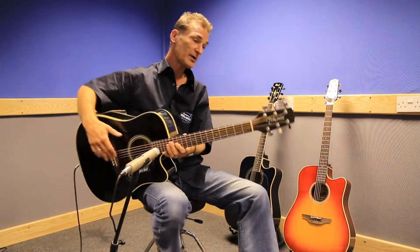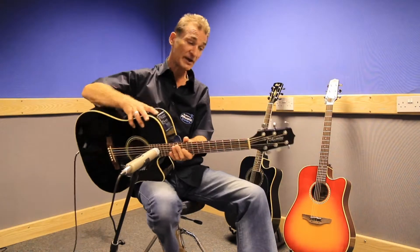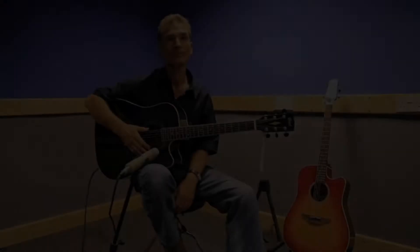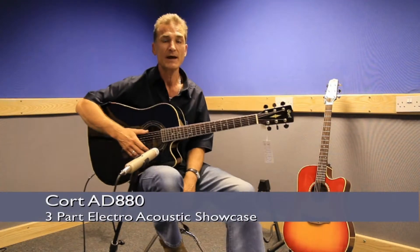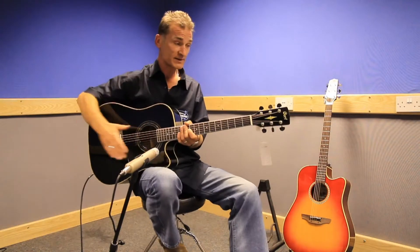It has very nice machine heads and tunes up very smoothly. The finish on the whole body is very nice. This is the Cort AD 880 cutaway electro-acoustic guitar.